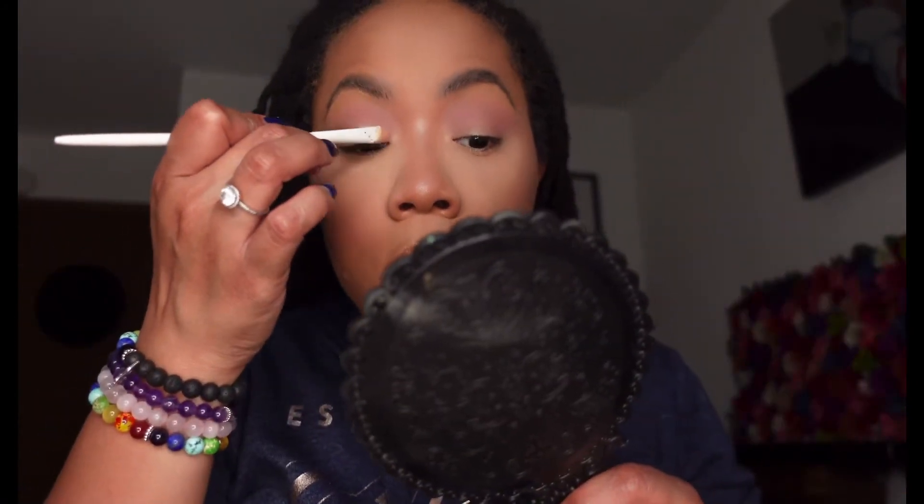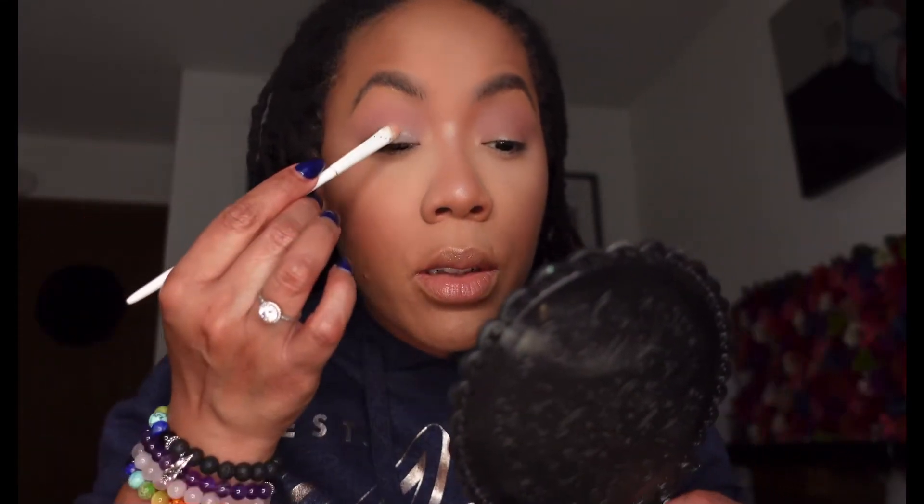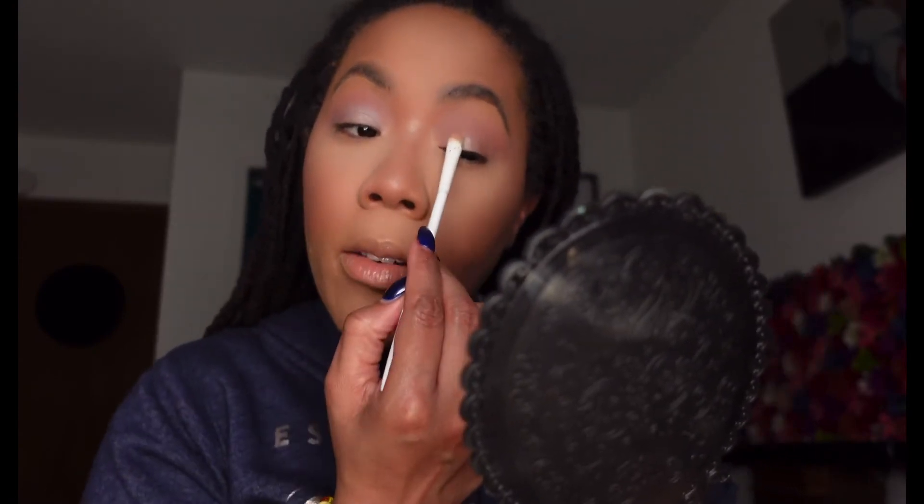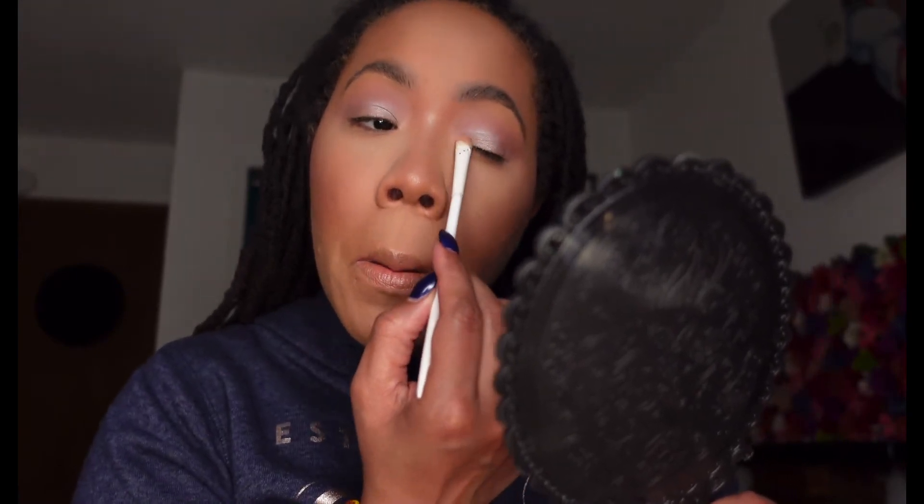Everybody who knows me knows I love just a simple eye. My focus is more on the skin and the lip — or not even really the lip, because I love a nude pinky gloss. Those are like my shades normally, that's all I do. Every now and then I'll be feeling for a red lip, but other than that that's about all I do. I have all the colors so we're gonna try to do some things different. This is a perfect holiday look as well.